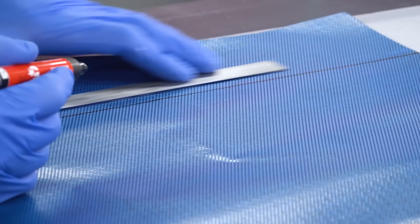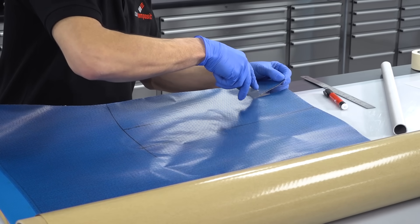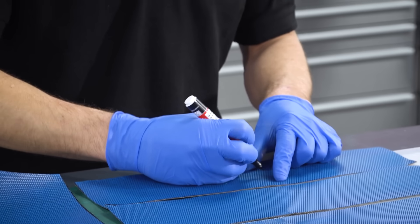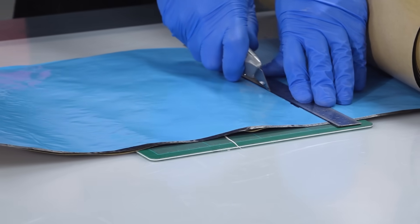When cutting the Xpreg prepreg material, it's very straightforward to include almost any fibre type or orientation to suit your particular requirement. The width should be cut to the exact circumference of the tube. This will need to be extended on each wrap to allow for the increasing diameter as the layup increases in thickness.